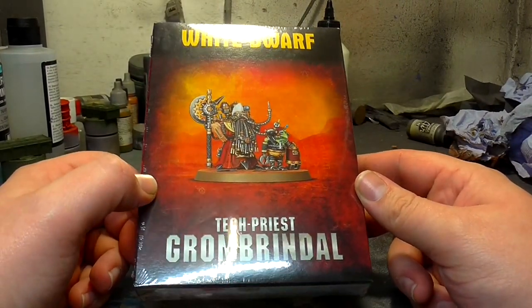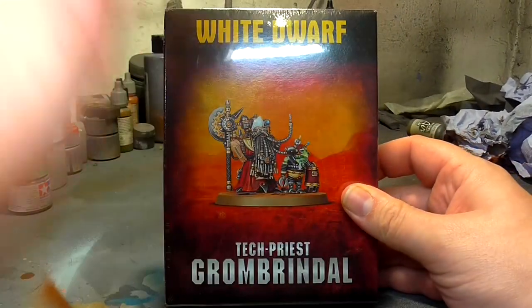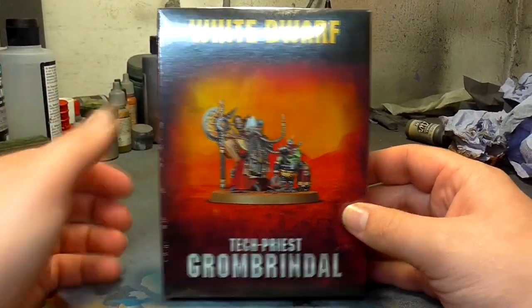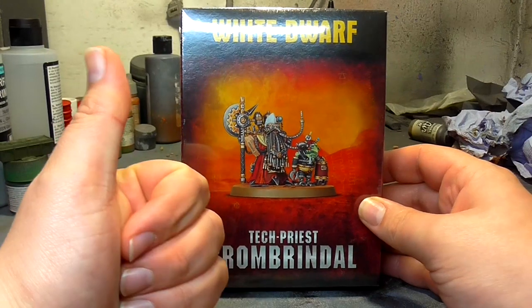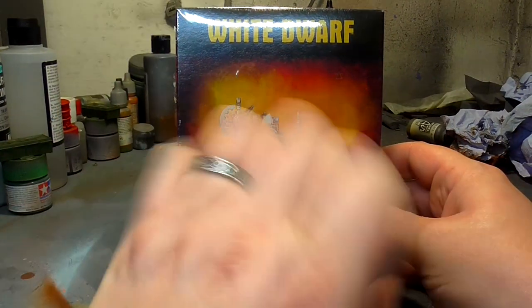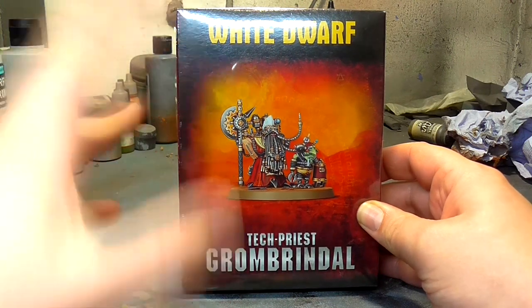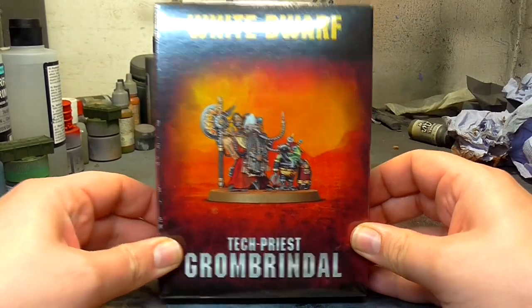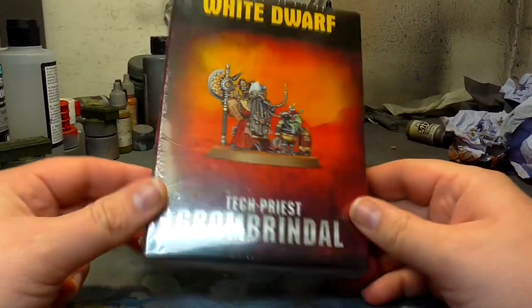I saw this and it was one of those things where you just think, I have to have this, I need this in my collection. It was a no-brainer. I've got AdMech, I've got a Warhound Titan, and I believe this guy is possibly going to end up being the Tech Priest for my Warhound Titan. But we'll see how he looks. Anyway, let's get on with the unboxing.